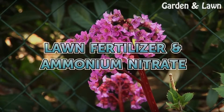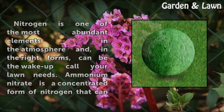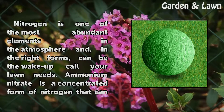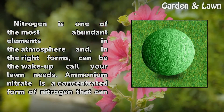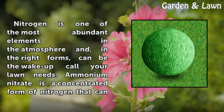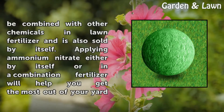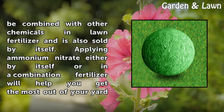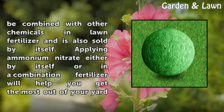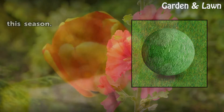Lawn Fertilizer: Ammonium Nitrate. Nitrogen is one of the most abundant elements in the atmosphere and, in the right forms, can be the wake-up call your lawn needs. Ammonium Nitrate is a concentrated form of nitrogen that can be combined with other chemicals in lawn fertilizer and is also sold by itself. Applying Ammonium Nitrate either by itself or in a combination fertilizer will help you get the most out of your yard this season.